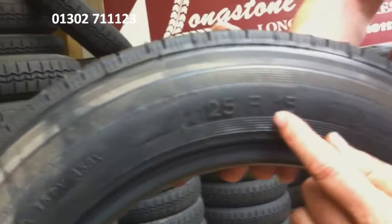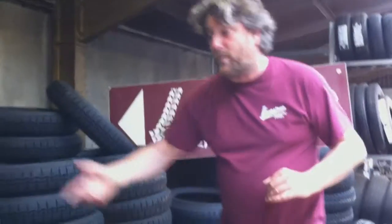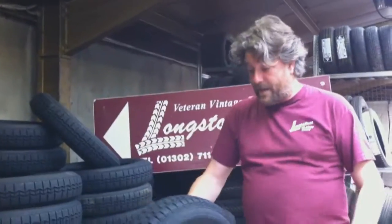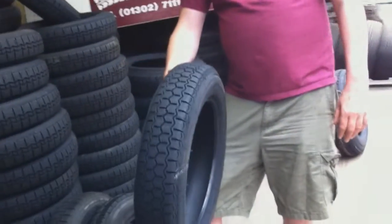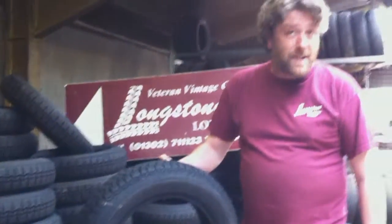But you may also have one that says 380 instead of 15. It's mainly fitted a 135 15, and this is a Michelin ZX 135 15, or 135 380 if you like.